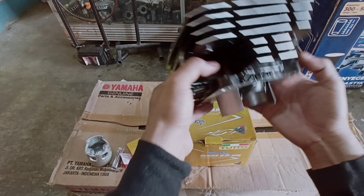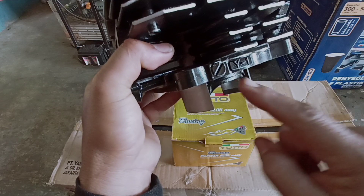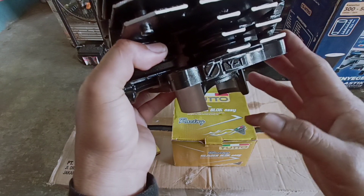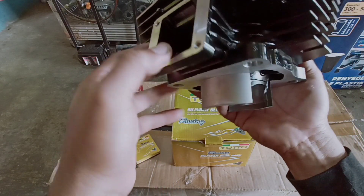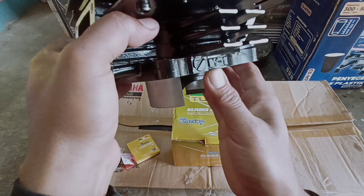Nah ini guys, ini menggunakan kodenya Y1 ya, beda dari yang lain. Yang lain itu YP, YP1, YP2. Nah guys, ini yang bedanya, ini dengan kode Y1.